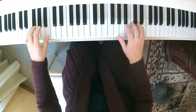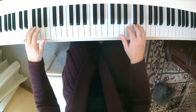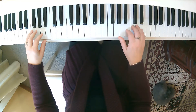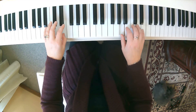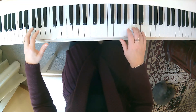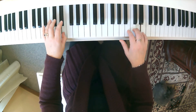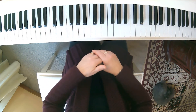So we're going to add that hands together to the second phrase, starting at the beginning of the second phrase. Here we go. Ready? Play. 1, 2, 3. 1, 2, 3. 1, 2, 3. And then you're off to the A section.